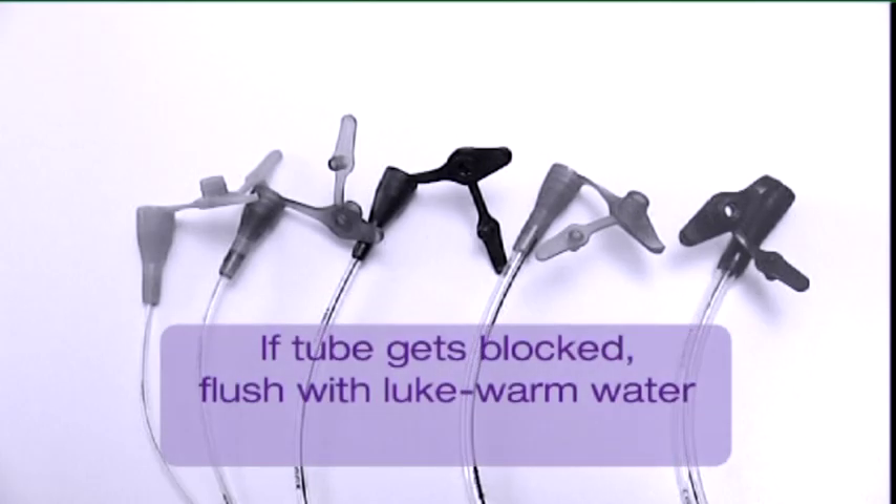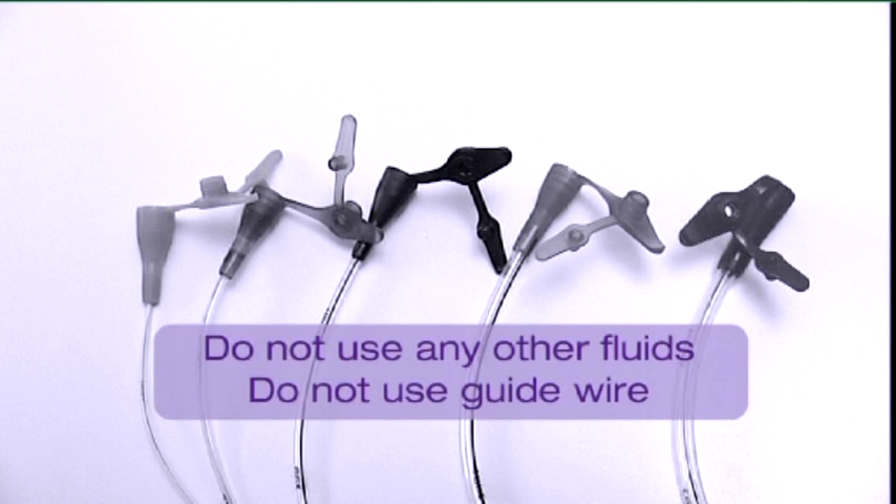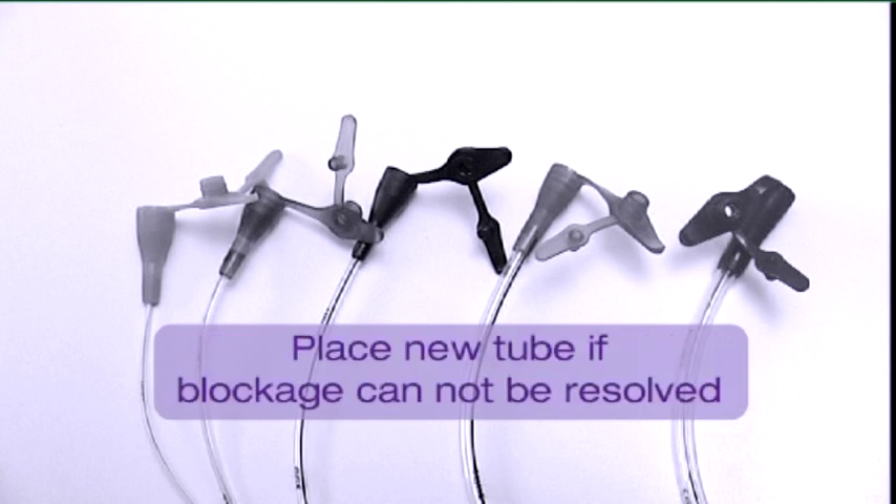If the tube does get blocked, flush the tube with lukewarm water. Do not use excessive pressure to prevent tube rupture. Use a syringe larger than 20ml and gently squeeze the tube between your fingers along the length of the tube. Do not use any other fluids to flush the tube. Never reinsert a guide wire to solve tube blockage as this may cause perforation of the gastrointestinal tract. If tube clogging is not resolved, remove the tube and place a new one.